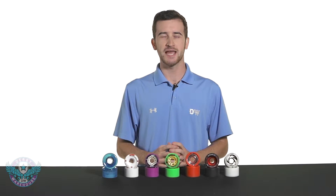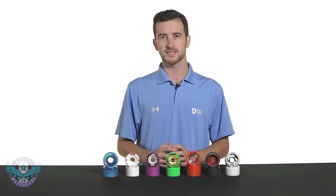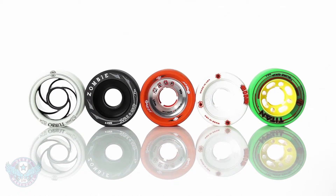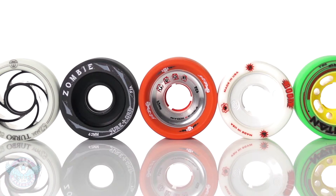There are two main components to any derby wheel. Those would be the urethane tire that you actually skate on and the hub or core that supports that tire and houses the bearings. Just like the tire, there are a variety of materials and styles to the hub that will have an impact on how it affects the wheel's performance.